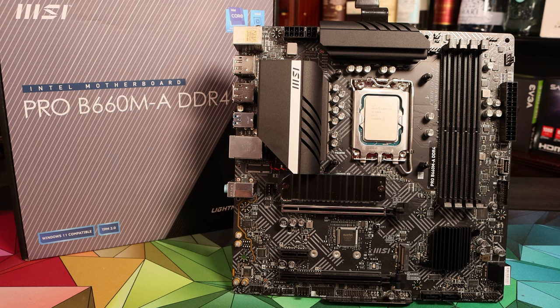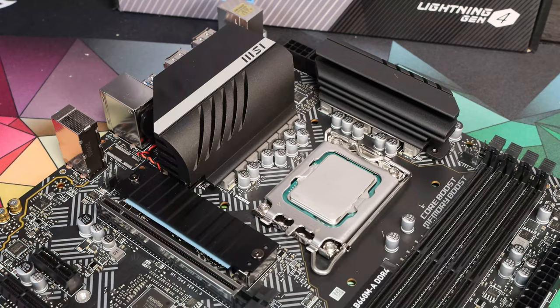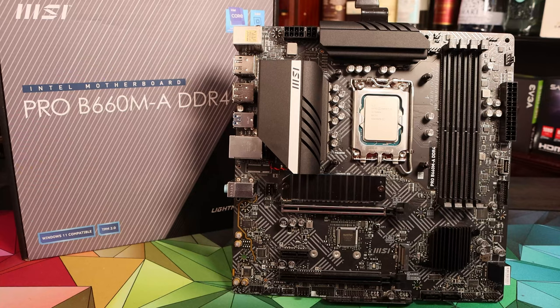Looking around this board in detail, first of all the VRM is very strong — it's got a 12 phase VRM and it's fully covered by heatsinks. This allows it to maintain low VRM temperatures even under sustained all-core workloads. For CPU power there's both an 8 and 4 pin CPU connector, although it will run just fine off just the 8 pin connector — you don't need to hunt out a power supply with the additional 4 pin.